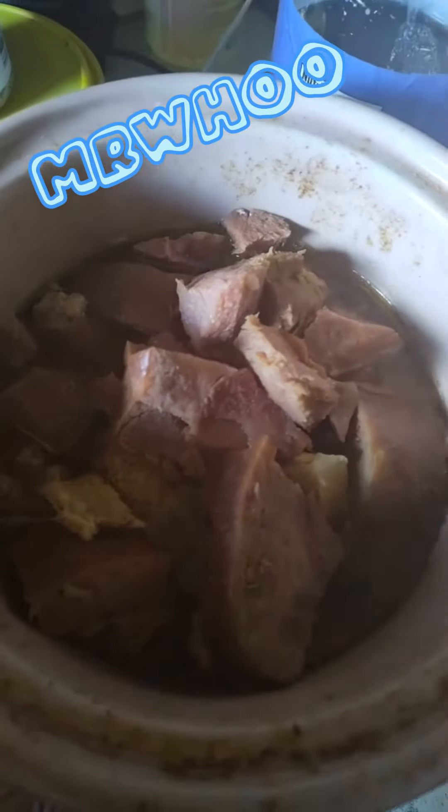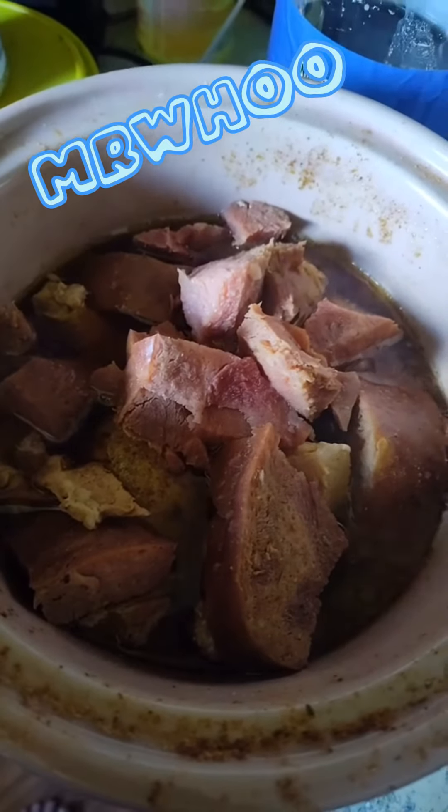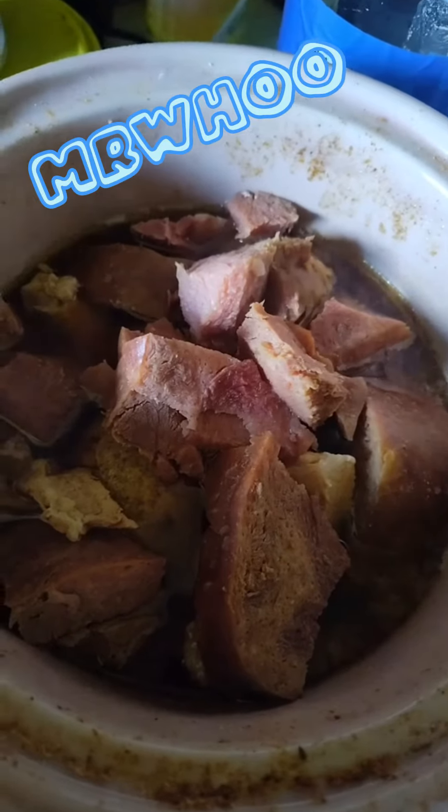All right, y'all. Let me put this lid back on so we get to cooking. Because mama's hungry and so is me. You like that? South Florida language — mama's hungry and so is me.